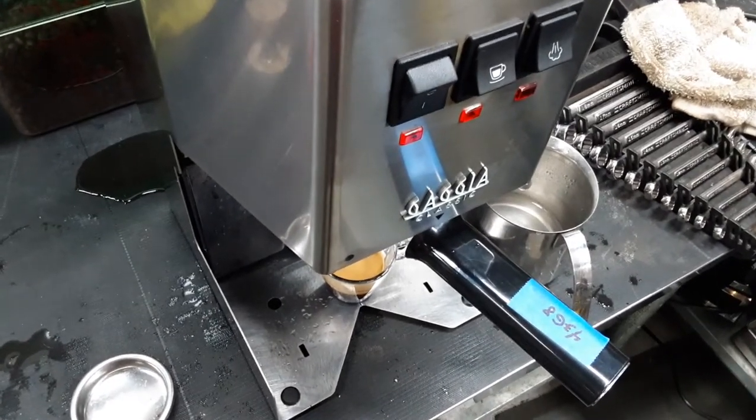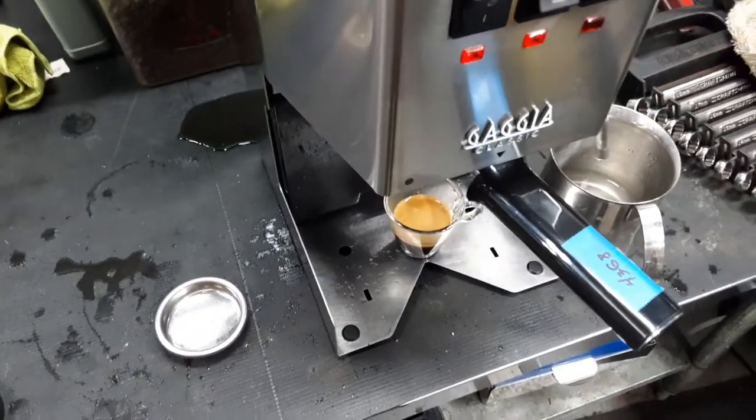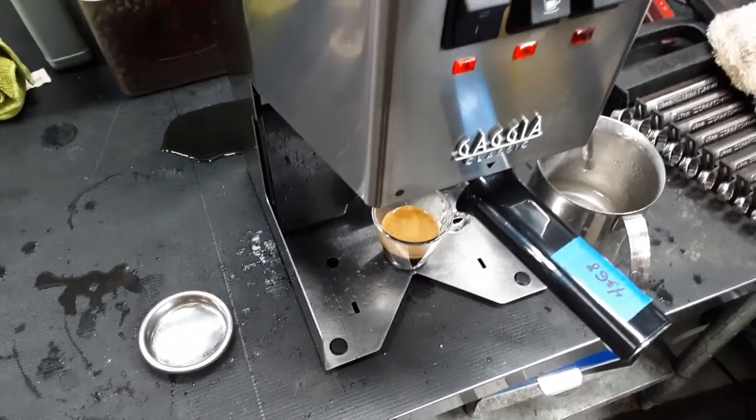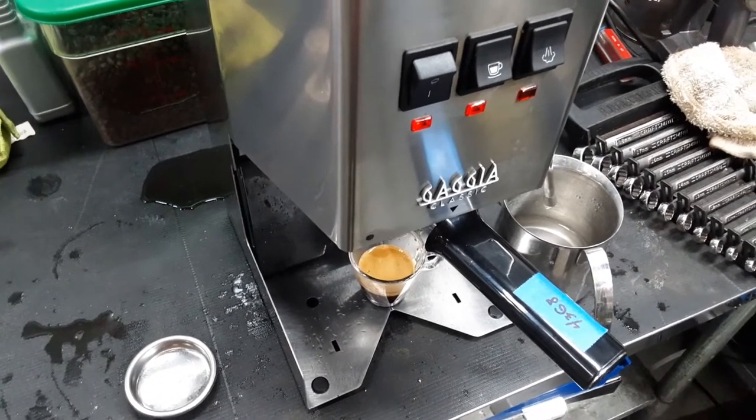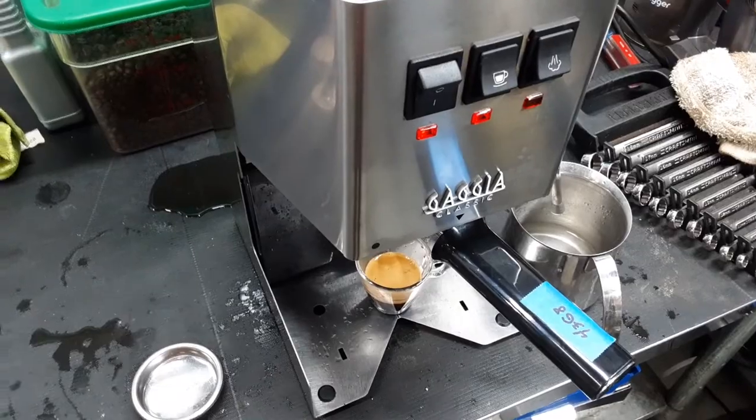Thank you for watching with Cannon Coffee. This puddle in the back is just from pouring shots without a drip tray because the customer didn't bring it. Please like our videos, and if you'd like to see more videos like this, please subscribe to our channel.